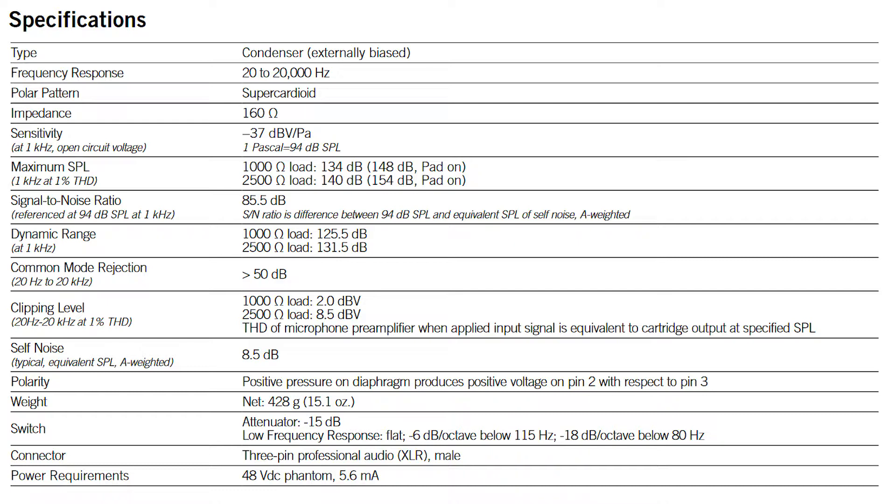The dynamic range is 125 dB, and the self-noise is an incredible 8.5 dB. It only has one polar pattern: cardioid. The weight is 428 grams or 15.1 ounces. It comes with an attenuation switch at minus 15 dB and a two-mode low cut filter: minus 6 dB at a cutoff of 115 Hz, or minus 18 dB at a cutoff of 80 Hz. The connector is the standard XLR 3-pin, powered by 48-volt phantom power.